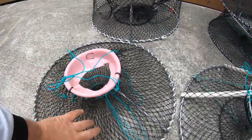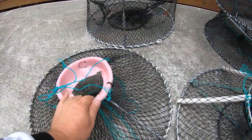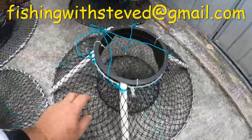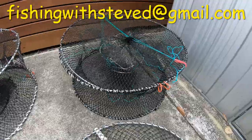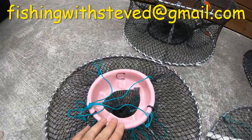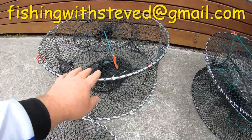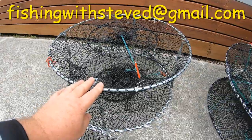There's just something about a round pot that yabbies just love — they walk up and fall in and can't get out. So if you want to catch more yabbies in the southern states, send me a message at fishingwithstevede@gmail.com. If you're in Queensland and want to try these round pyramid toplift pots, you can also try them out as a different option. In Queensland, the four-entry round pots seem to be the go because there are more entrances where they can walk up.